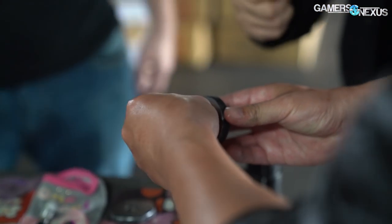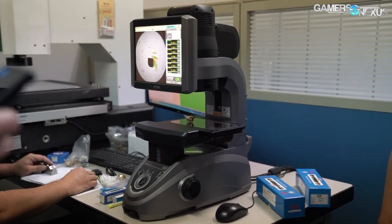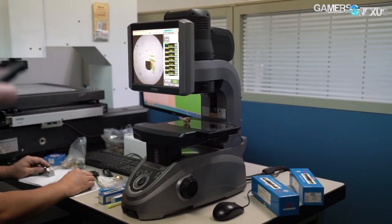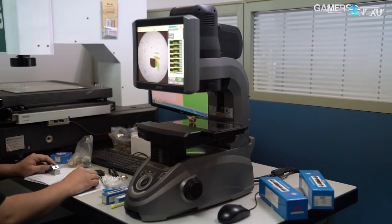As for manufacturing variance, variation unit to unit in any single dimension is less than 0.01 millimeters, but this is also checked in another process with separate tools later, which we'll talk about in our R&D tour.